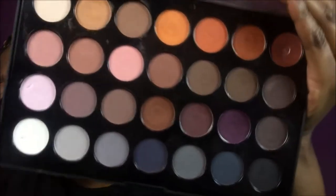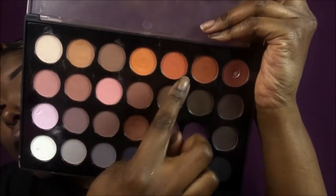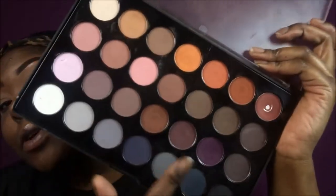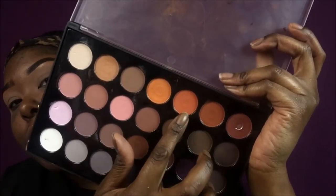So my eyes are set. I set them with the Airspun Extra Coverage and I'm about to get started. I'm going to be using the BH Cosmetics Modern Neutral. As you guys can see, they have some pretty cute oranges in here. I hit pan on this red because I use it all the time, but I'm going to be taking this transition color and starting with it, and then I'm going to start with this orange.